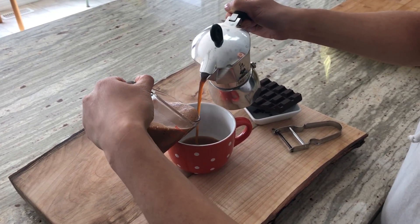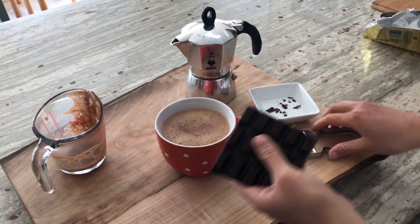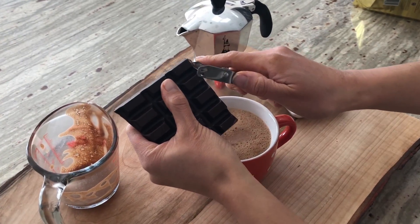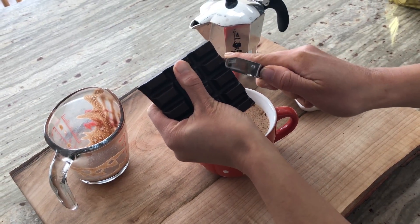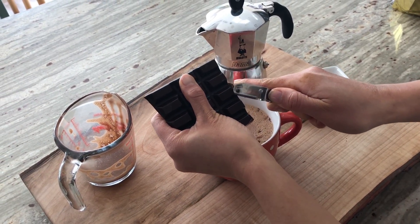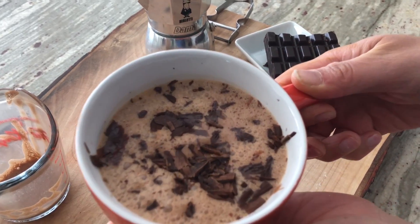Time to pour it in. For some extra goodness — there we go. And melt some extra dark chocolate on top. There we have it.